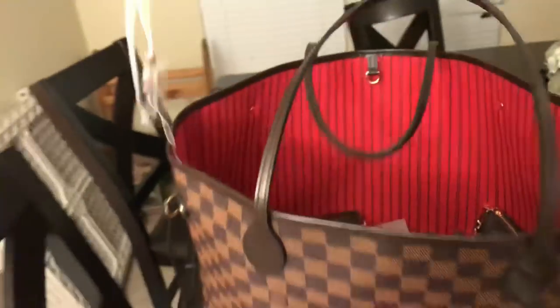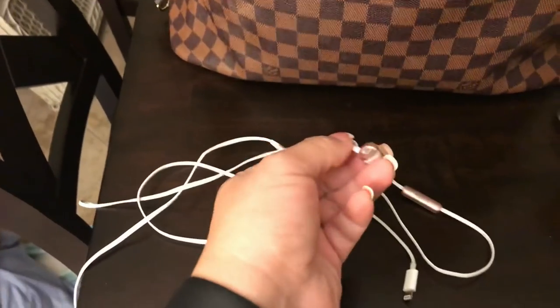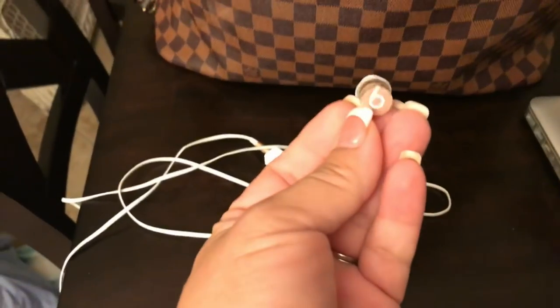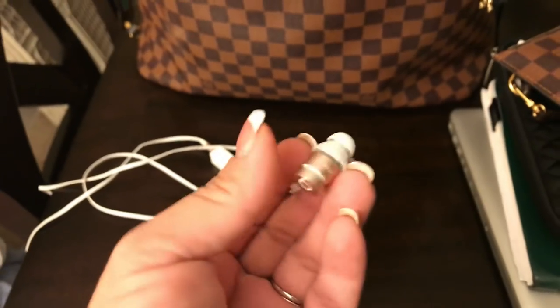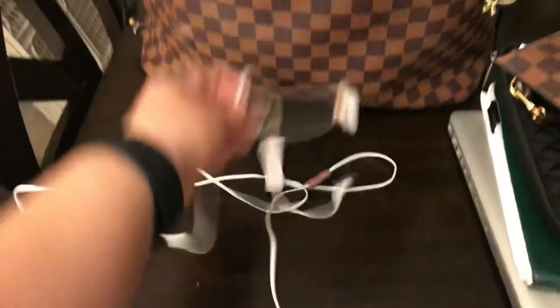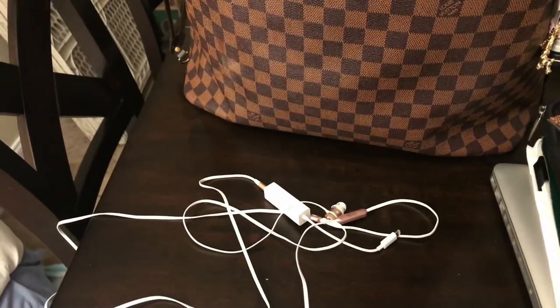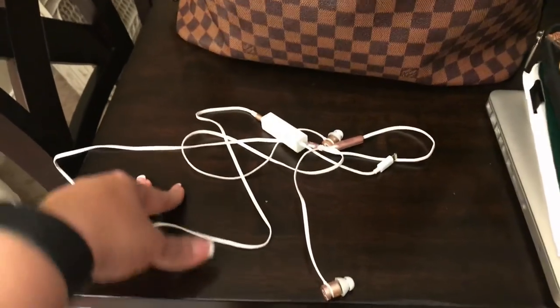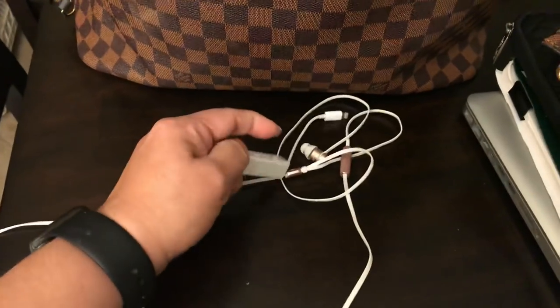I recently got these — they are the Beats in rose gold. I've quickly become a rose gold and pink fan, which is weird. They have the cable. I thought about getting the wireless ones but for the price I just didn't feel like investing in them right now. I mentioned these on my reverse Pochette video.